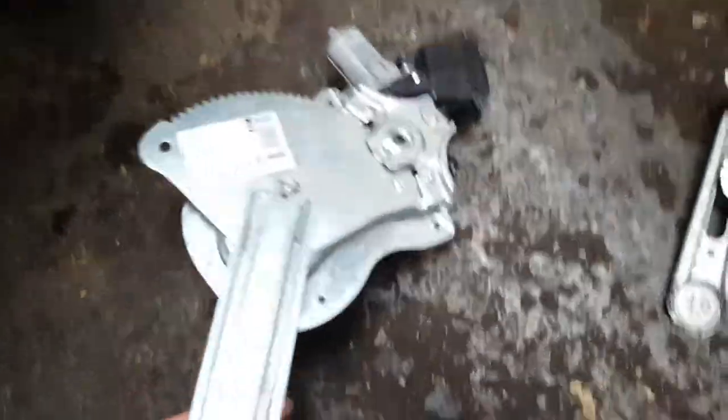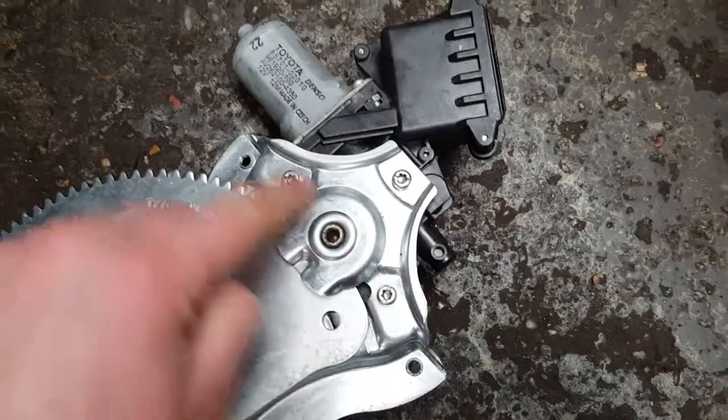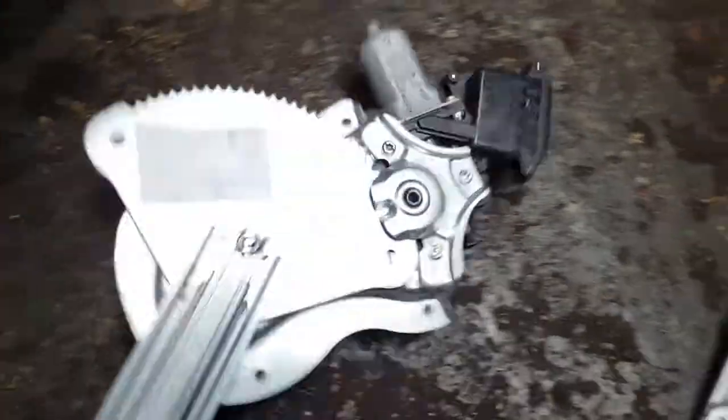Once you've done that, if your motor needs changing, you need to change it by unscrewing three Torx screws — they're T25. I've undone them and prepared it so it's all ready to go in. It goes through that bit there quite easily.